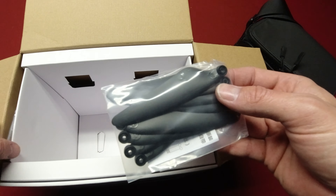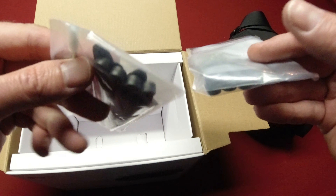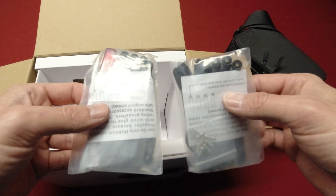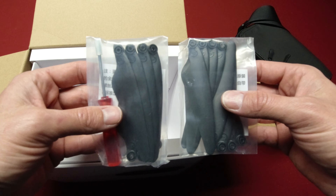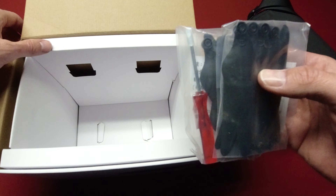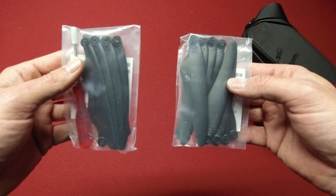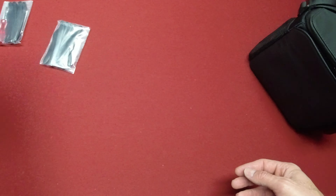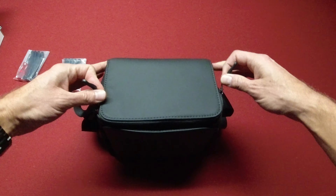Inside the box there are also extra props. This starter bundle comes with more props than the base model — two packs including a screwdriver and screws. That's a lot of props — if you end up needing that many, you might be hitting a lot of things! But it's cool that you have them. So we'll set those aside, and here's the bag — we'll open this up.